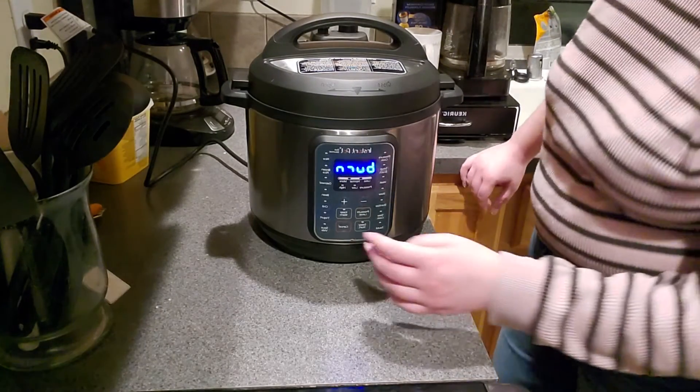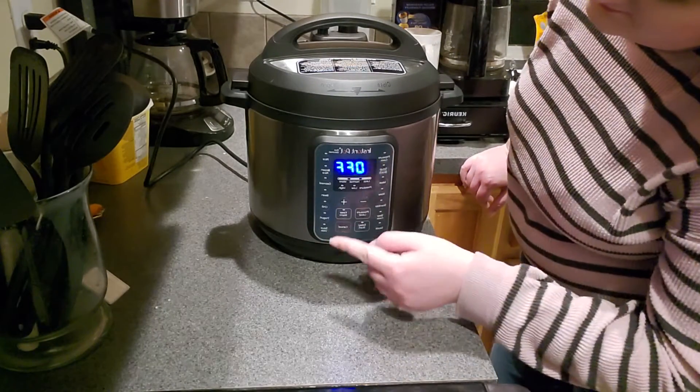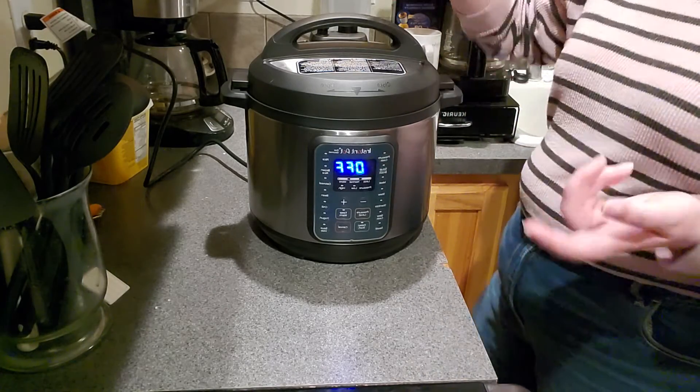Okay, so we're trying to burn dinner again. Miranda wants Cajun, apparently. Hey, we could still go out to eat, just saying.